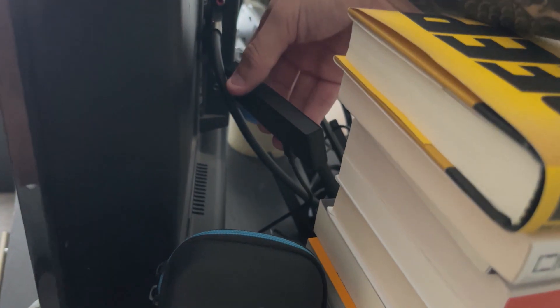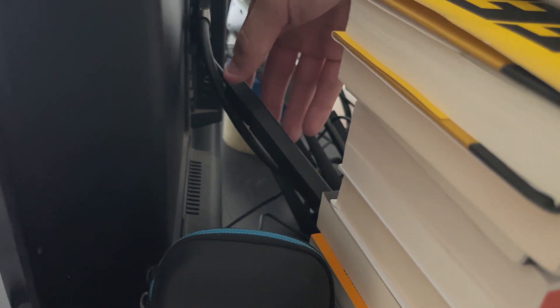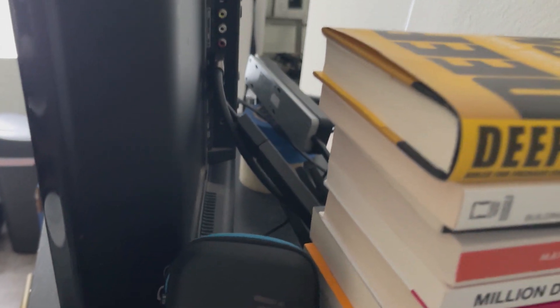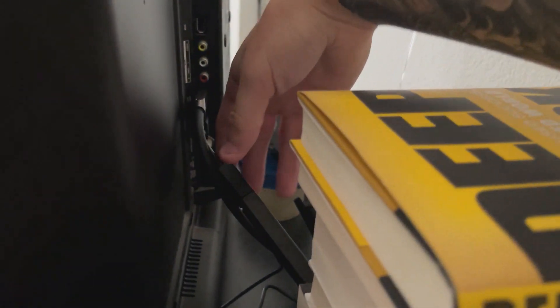Over in the back of my TV, you have this little HDMI that plugs in. I have it hooked up to an extender right now because it said it would give me better internet. So the HDMI plugs into that and then it has a little USB plug that plugs into an outlet.